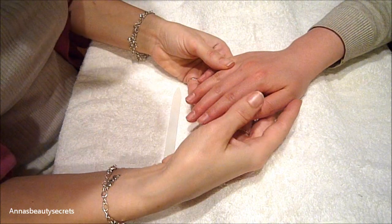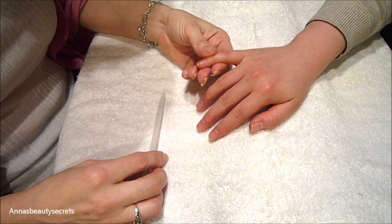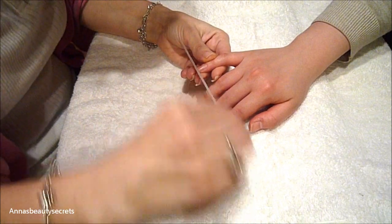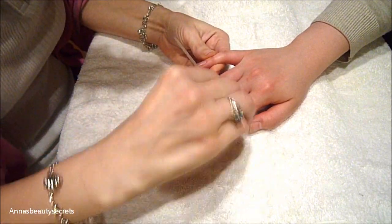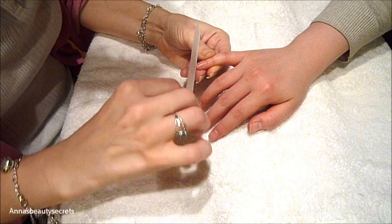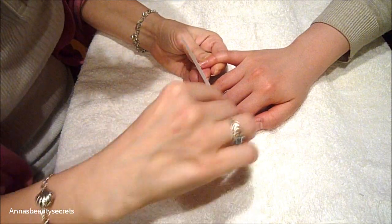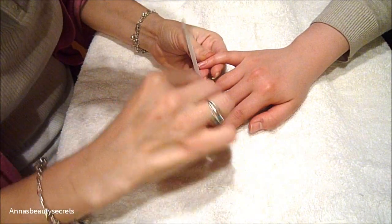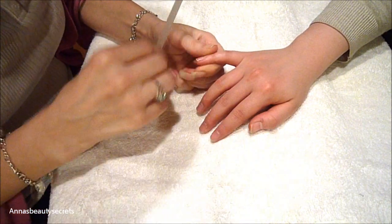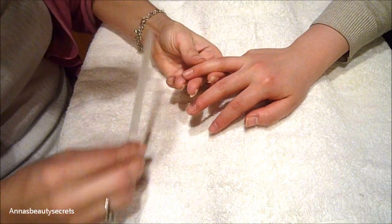So the first thing you want to do — what I actually like to do before I even soak the hands in the water — is use my file and give the nails a really good filing. This way you have a basis of what you're working with. It's easier to file nails before you stick them in the water because water is like a sponge to your nails. Your nails will absorb the water and lose their shape. So if you soak the hands first and then file, your nails might not be nice and even. I always like to file the nails while they're dry, right before they go into the water.